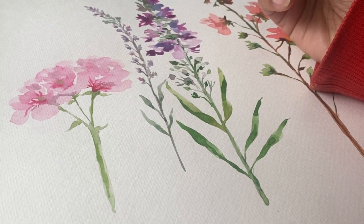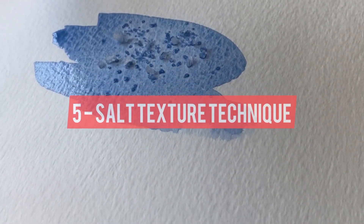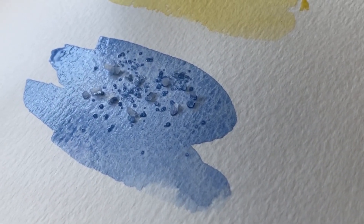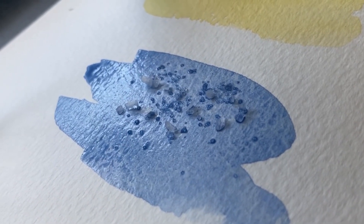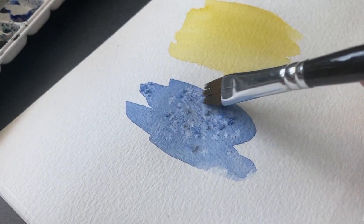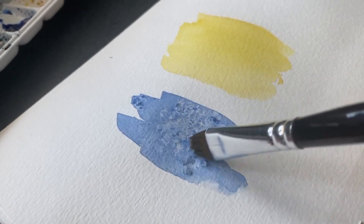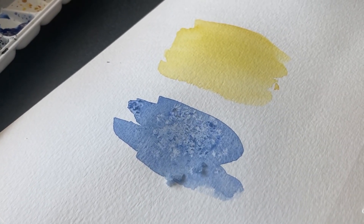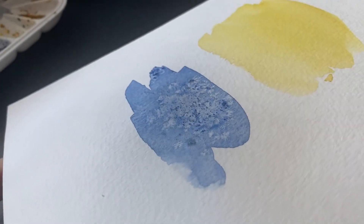The fifth technique is called salt texture. This is when you sprinkle some salt on top of wet watercolor paint. As the paint dries, the salt absorbs some of the pigment and creates a beautiful texture. You can use this technique to create stars, galaxies, or even a sandy beach. Here I've sprinkled some salt, and when I'm removing it you can see how beautiful the texture comes out. When the salt dries, you just remove it and that gives you a beautiful texture.